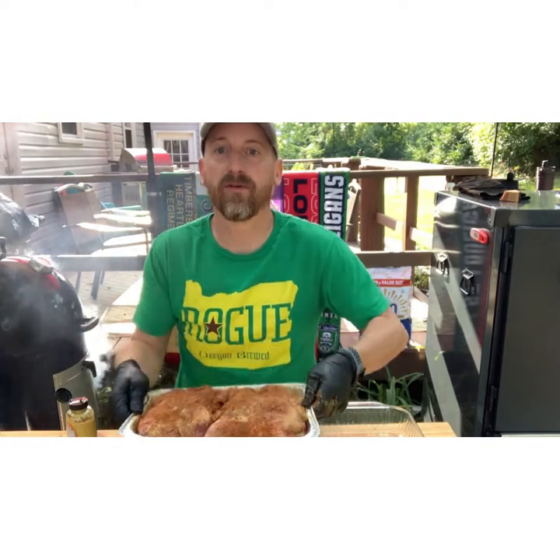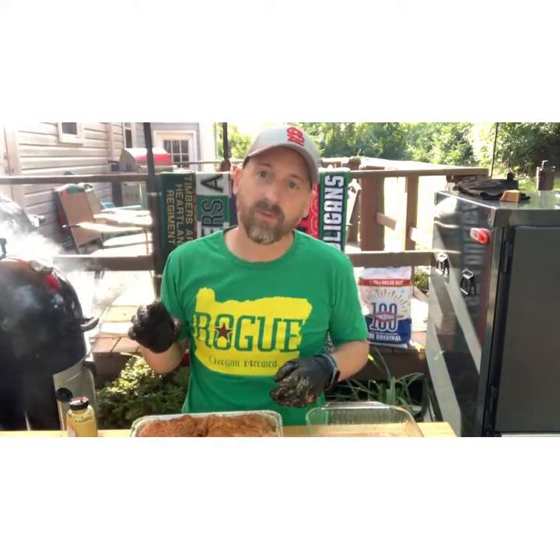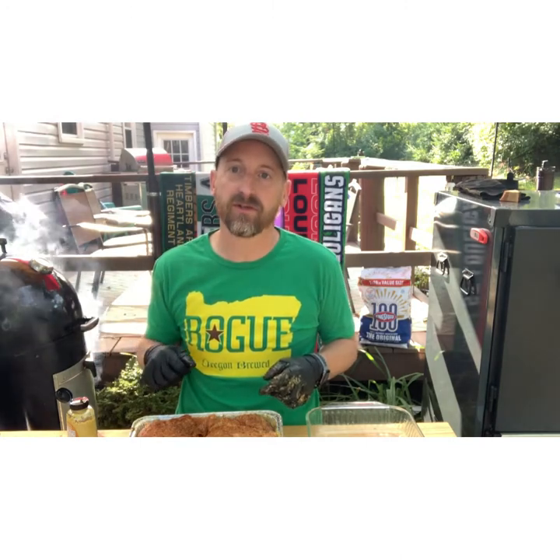So they're well covered in that rub, and I'm gonna put them on the smoker. I've got some apple wood on there as well — I just love the way the smoke of that apple wood works with pork butts. We'll throw them in the smoker and come back to check the temperature a little bit later.